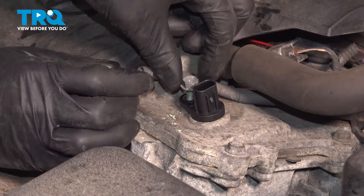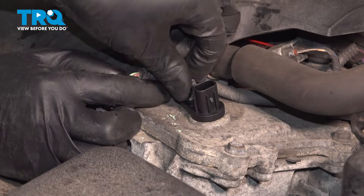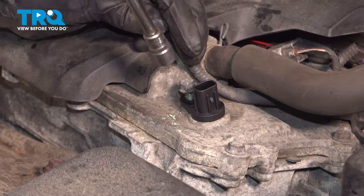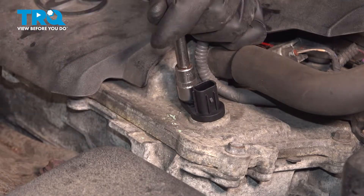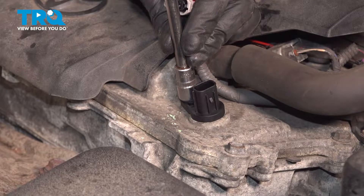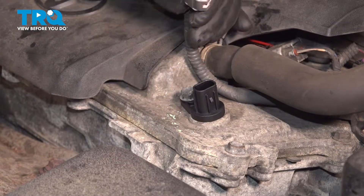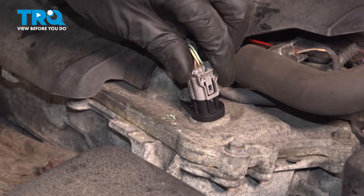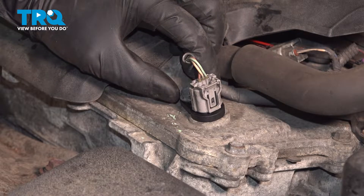Once it's seated, thread this bolt in. It should have some threadlocker on it from the factory, so I'm just going to leave it — it's there for a reason. Snug it up. When you bottom it out, give it about an eighth of a turn at most. These aren't extremely tight, and they do have threadlocker, so that's what's going to hold it down tightly. Then connect the connector and make sure it clicks and doesn't pop off.